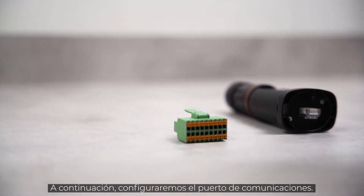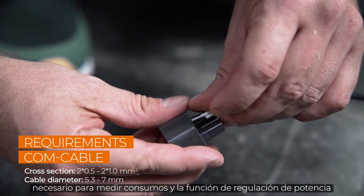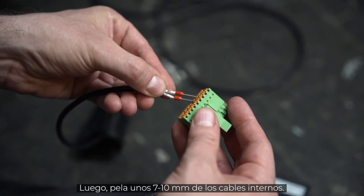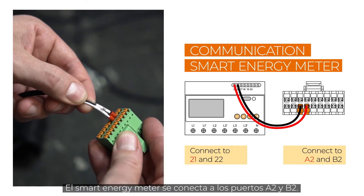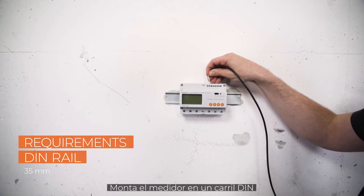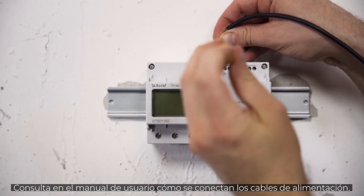In the next step, we will set up the communication port. Via this port, you can connect the smart energy meter or the communication cable for daisy chain mode. Let's start with the energy meter, which is needed for the feed-in power function. Remove approximately 4-5 cm of the cable sheath of the communication cables, then strip approximately 7-10 mm off the inner cables. If necessary, fit the cables with end sleeves before pushing them into the plug. The smart meter is connected to ports A2 and B2. The other end of the cable needs to be connected to the smart meter itself. Mount the meter on a DIN rail and connect the communication cable RS-485A to pin 21 and RS-485B to pin 22. Check the user manual for the connection of the power cables.